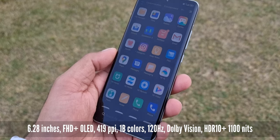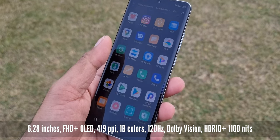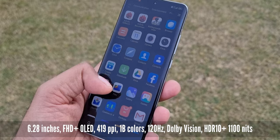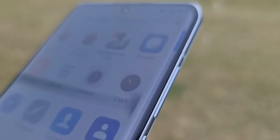The display is good but not very exciting. It is a 6.28-inch AMOLED display with 1 billion colors, 120Hz refresh rate, Dolby Vision HDR10+, and a peak brightness of 1000 nits. Two points about the display: first, it is curved — you know the drawbacks of curved displays, which is why companies moved to flat displays.